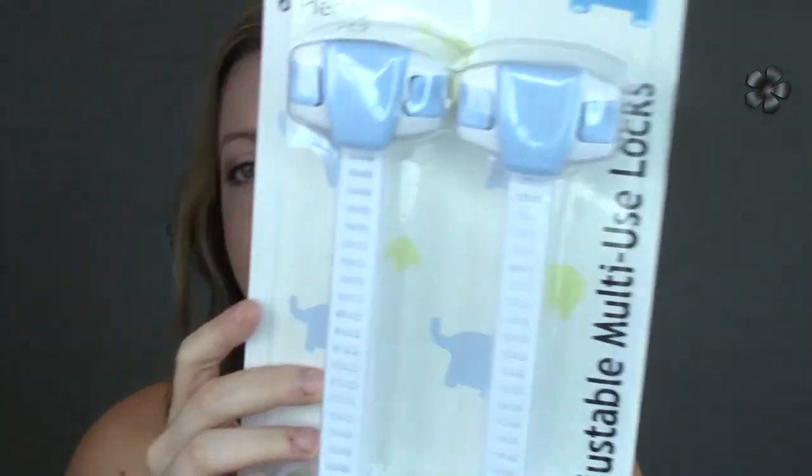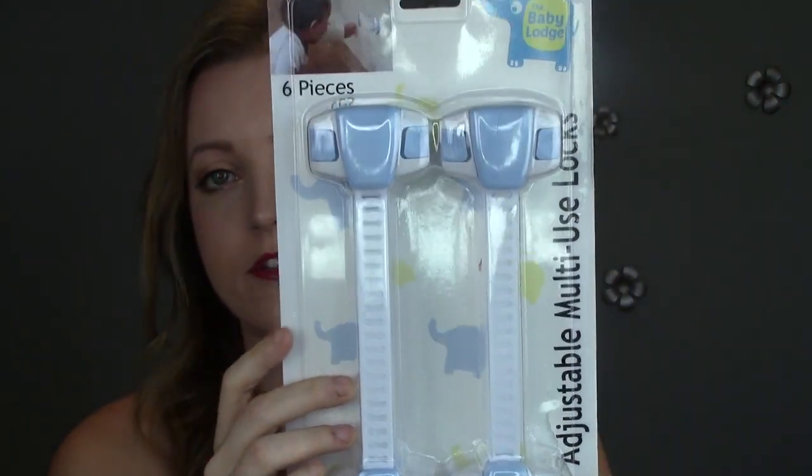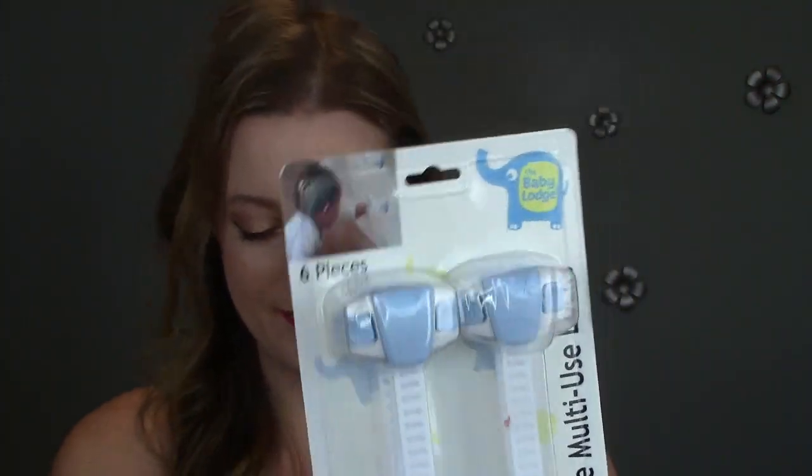I reviewed a different brand of baby locks a while back that we've been using specifically on our bathroom cabinets — those have been working really well. But I wanted to try these out because they can be useful in so many different areas, not just in cabinets. They come in a six-pack, they're sold on Amazon, and I'll leave that link down below.